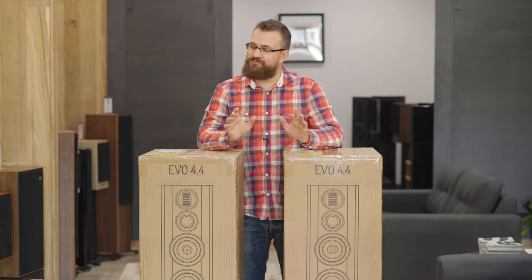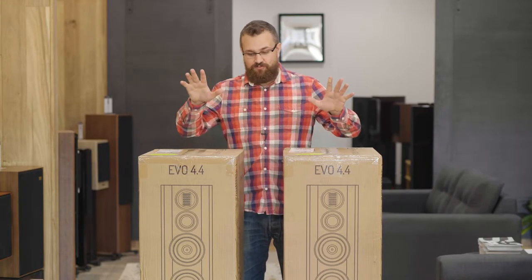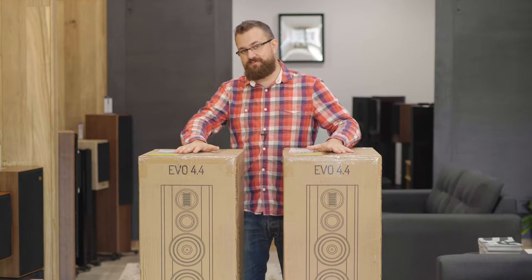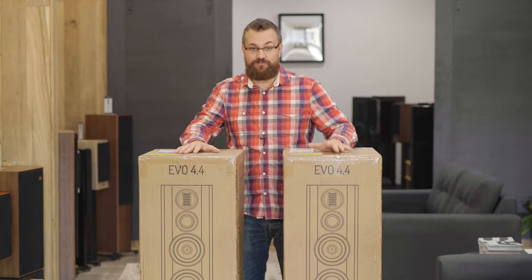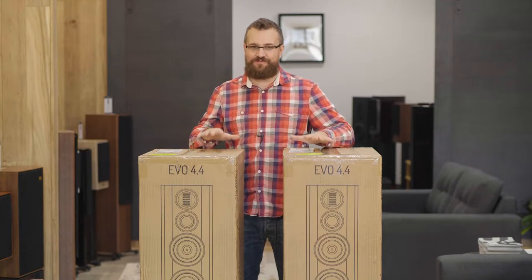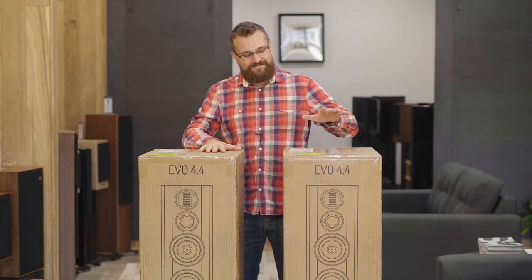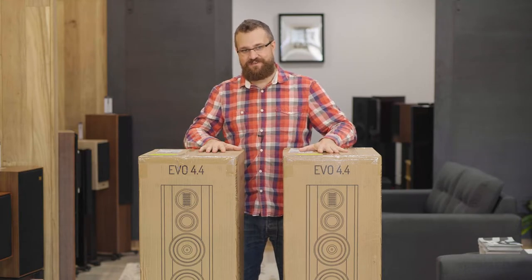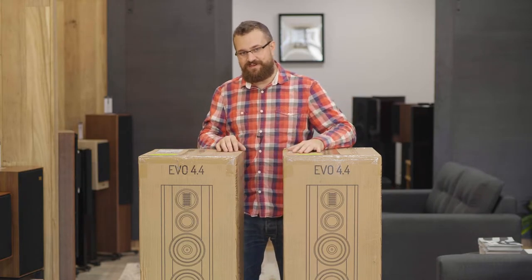The last set of floor standers looked pretty impressive and the black oak looked really nice, but we're returning to walnut now, just like we did with the 4.2s, and these are really really heavy. One thing I will be doing differently this time is opening these speakers from the bottom. I learned with the 4.3s that these are very securely and well-packed speakers, and unlike a lot of other floor standers you can't simply slide them out of the top. They really need to be opened from the bottom with the boxes pulled up.